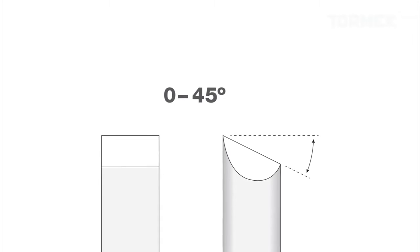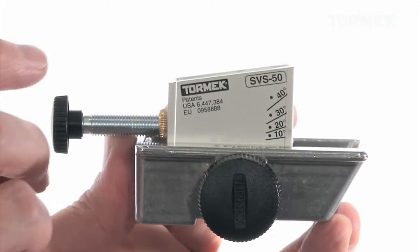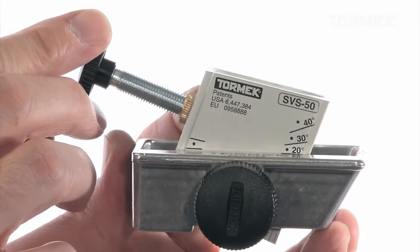The skew angle can be set between 0 and 45 degrees. Here we have selected 30 degrees.